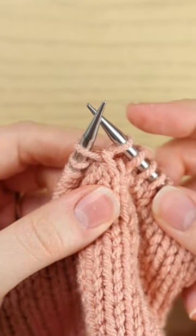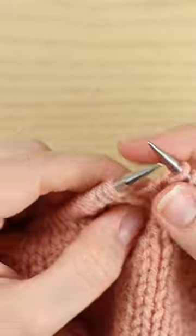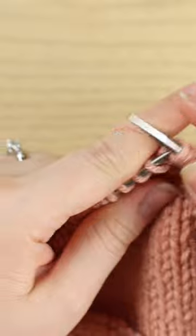So it should look like this. Then I slide both off and quickly catch that first stitch on my left hand needle. And then I slip that stitch from my right hand needle back without twisting it. They're in the correct orientation, and I can just knit across.